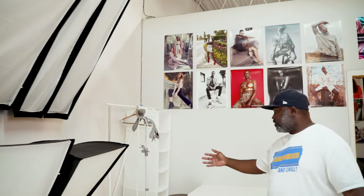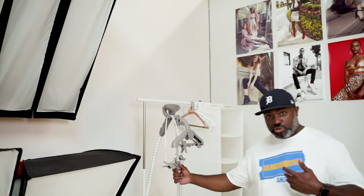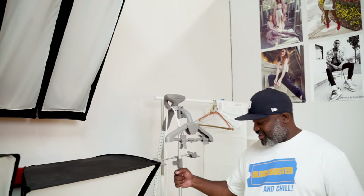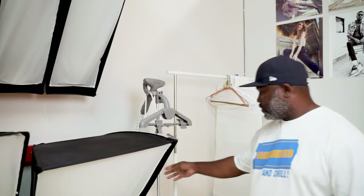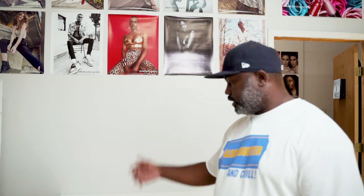Over here is kind of our little fashion corner. We have the industrial steamer, which I just used to steam my shirt, we have the clothing rack, and a little accessory table over here for people who are doing their fashion stuff.